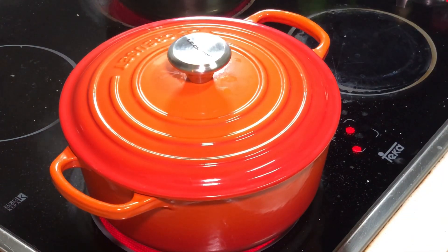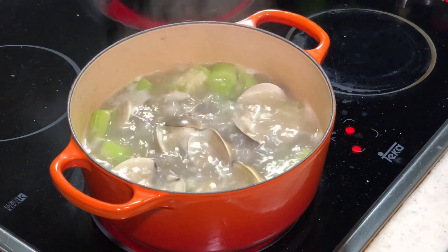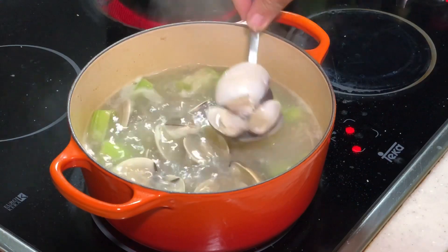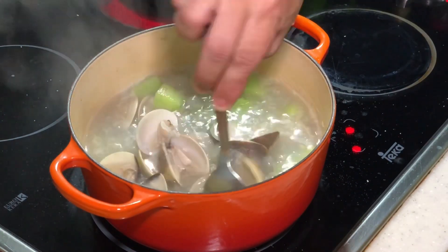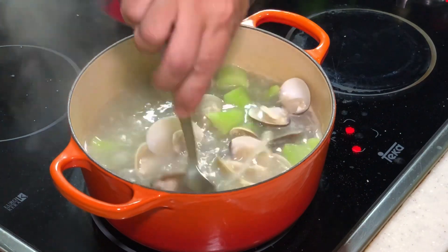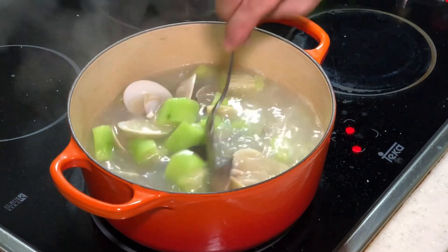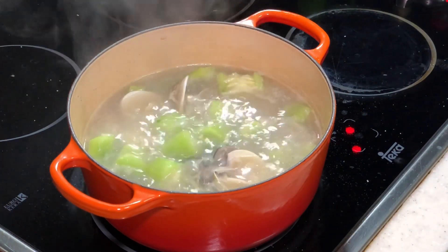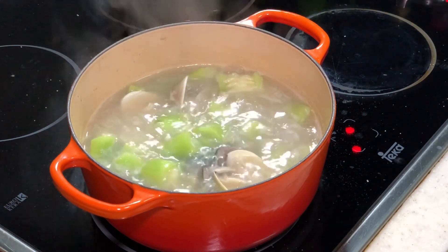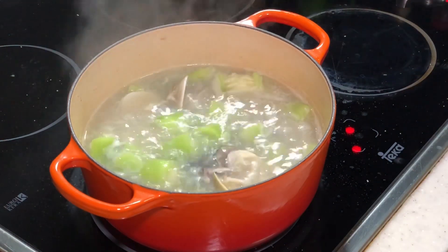It is now about 15 seconds — let's see. My clams are already cooked; it only takes 15 seconds. Basically this dish is done. Let me try. Mmm, very, very fragrant. I'm going to turn off the fire.